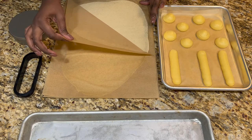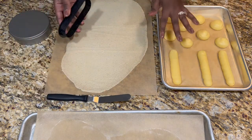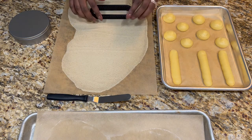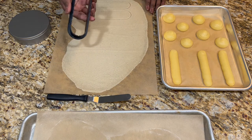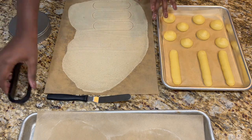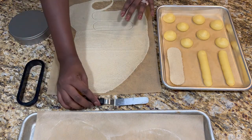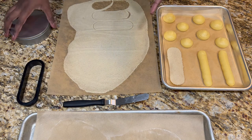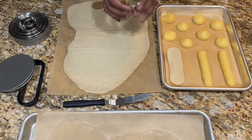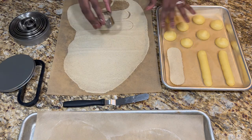My craquelin has been resting for about 30 minutes in the refrigerator. I just removed the top layer and I have three eclairs and eight choux puffs to cut shapes for. Here I'm actually using a tart shell cutter which works perfectly on top of these eclairs — just pressing down. It is a bit too warm so I'm going to shape it and pop it back into the refrigerator. For the choux puffs I'm using a two-inch cutter.